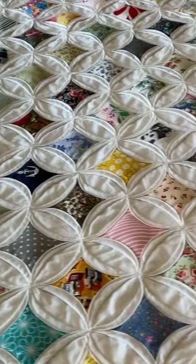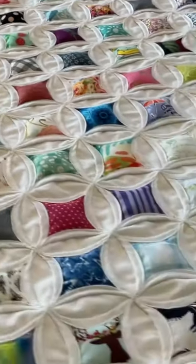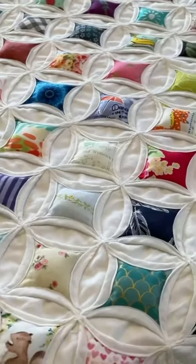For my free tutorial on this stunning, gorgeous, beautiful quilt. Until next time on the Sewing Channel, take care.